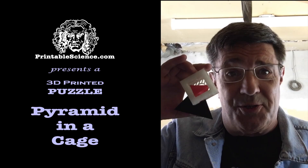Here's the first entry in our new puzzle collection. The neat thing about 3D printing puzzles is the challenge is not figuring out how to take the puzzle apart, it's how to put it together in the first place. Stick around and learn how to print and assemble this classic pyramid in a cage puzzle. Printable Science presents a 3D printed puzzle: the pyramid in a cage.